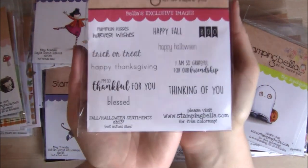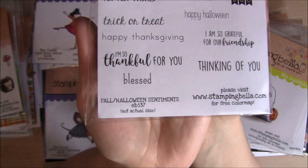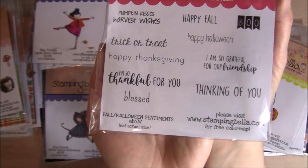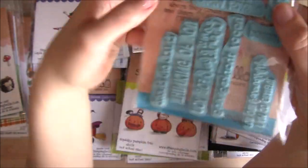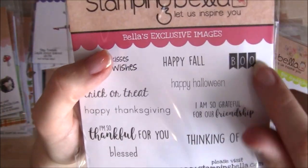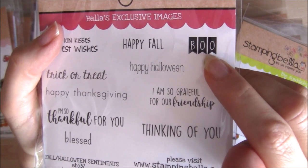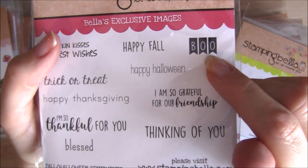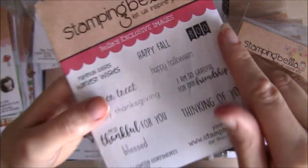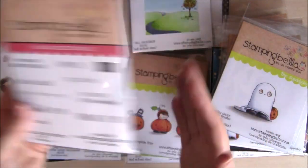Firstly, there's a fab new sentiment set — the Fall/Halloween sentiments — with some really nice sentiment stamps. There's a few Halloween ones. I really love these pennant banner style ones that Emily has been doing lately. There was one in this style in the summer sentiment set. Just a really nice set of sentiments for your cards.